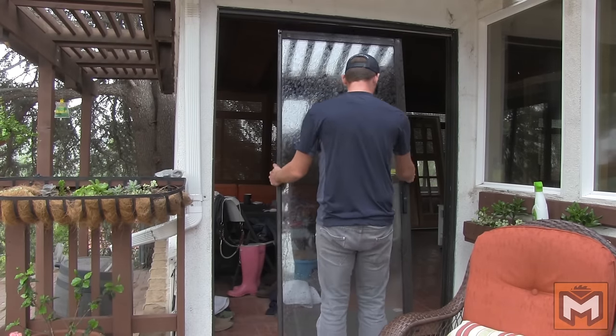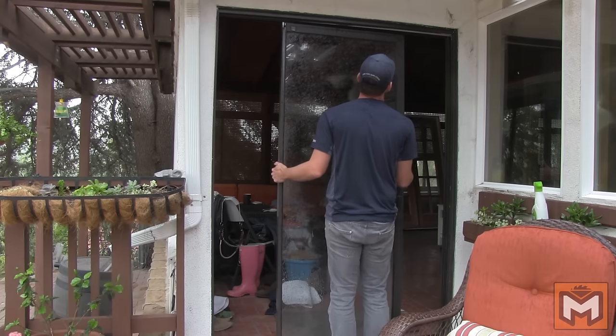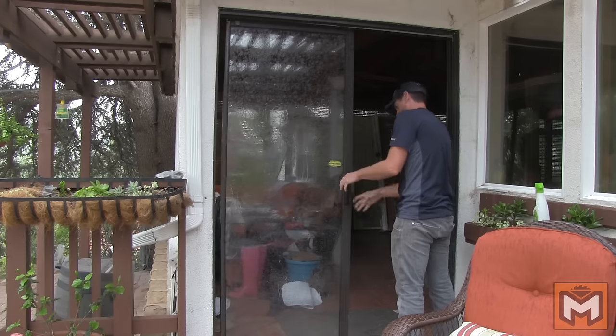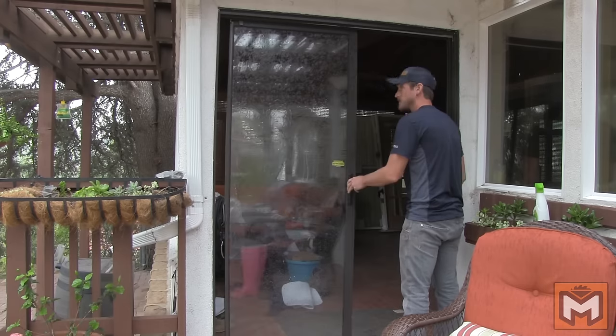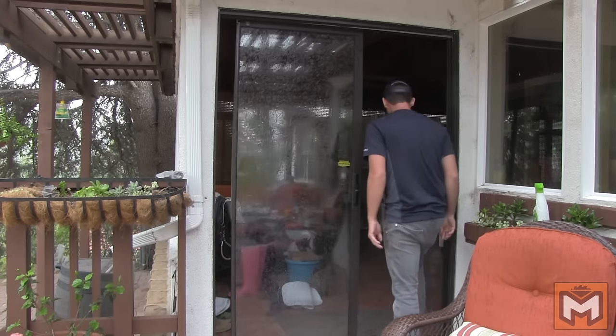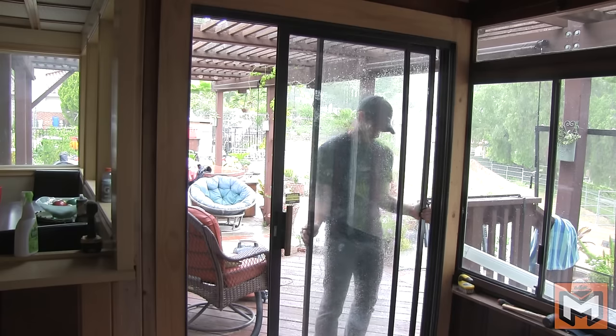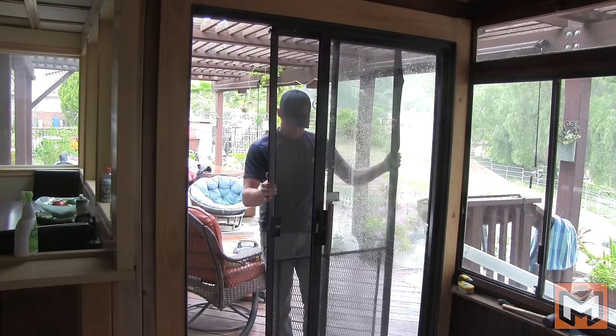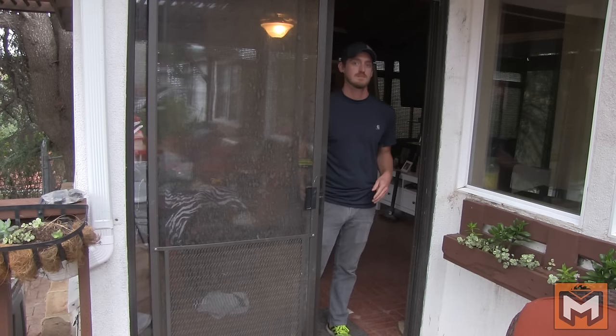To put the door back together, I'm going in reverse order from the way we took it apart, starting with the sliding glass door. I like to test the movement of the door before putting in the other pieces and adjusting the set screws to see if I need to change how the door slides. Once the sliding door is in, I just put the fixed glass door in place and secure it, followed by the screen door, and then give it one final test to make sure everything is working smoothly.